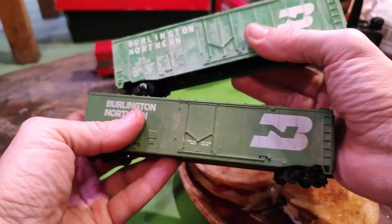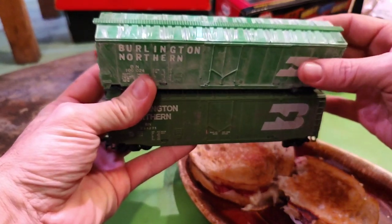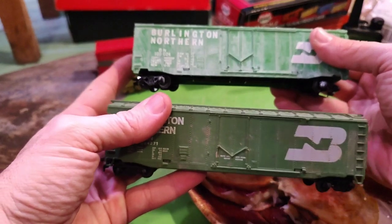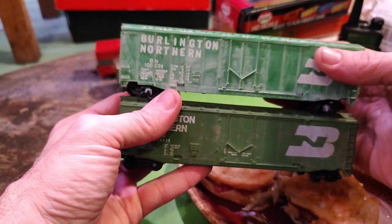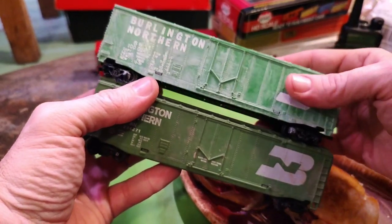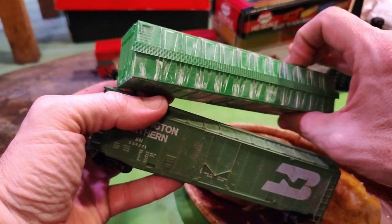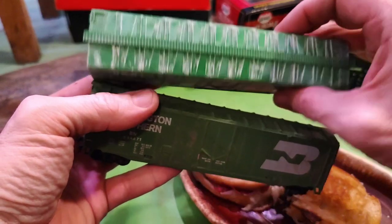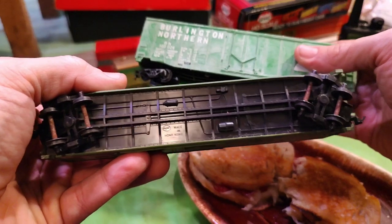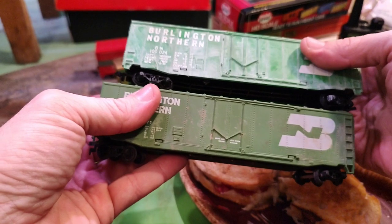These are actually the same build type. This one up here is a Tyco, I think — definitely looks like someone tried to weather-wash it. It needs to be cleaned up on top, unless you want to call it snow or something. This one's a Tyco and this other one I think is a Cox — yeah, it's a Cox. You can just see the difference.